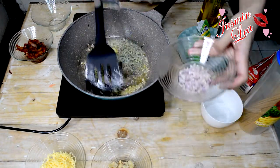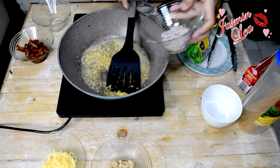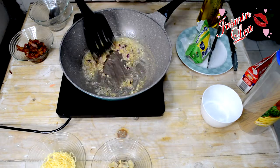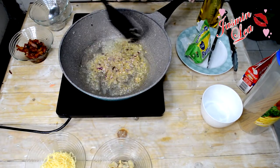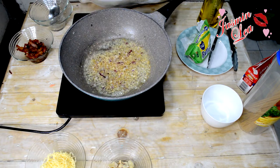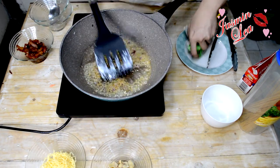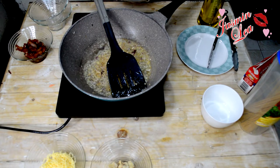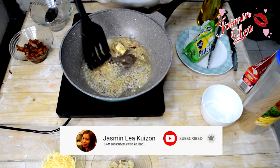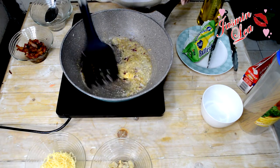Yung iba, mga two cloves of garlic. Pero ako, dinadamihan ko kasi may lig ako sa garlic — masarap kasi siya. So dagdagan natin. Tapos, isosauté natin yung mushroom — optional yan, gaya nga yung sabi ko. Optional lang, mushroom.